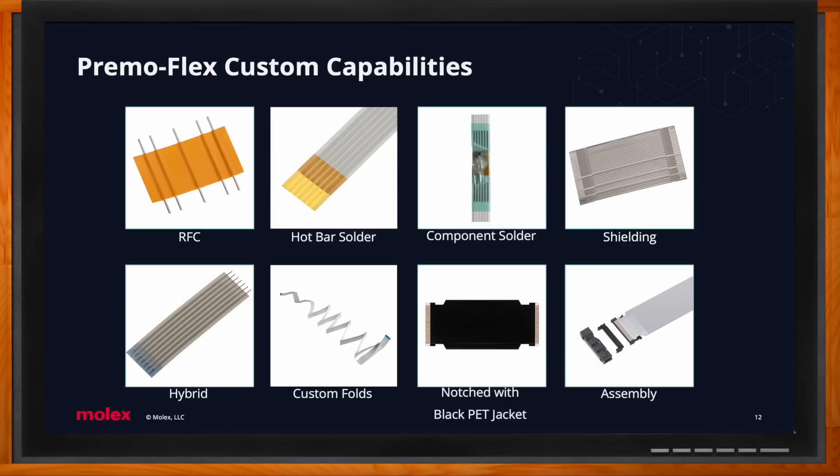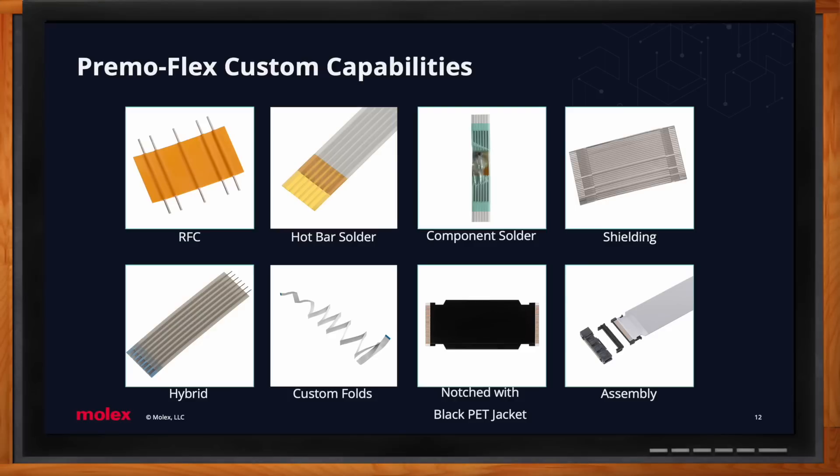Custom folds allow any sort of crease, bend, or tight nook and cranny — we can fit the cable into it. PET jacket, typically in black but available in a wide range of colors, helps camouflage any exposed internal components into the rest of the assembly. Last but not least is the capability to do a full assembly — we provide the cable plus our popular Molex three-piece connector, which includes the connector, plug jacket, and cover, assembled in-house and shipped directly to you.